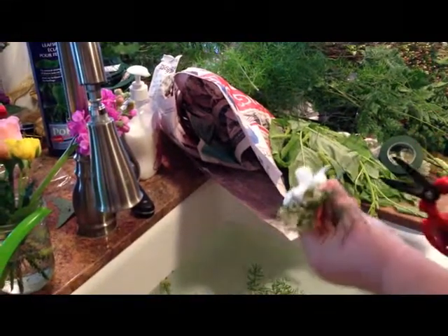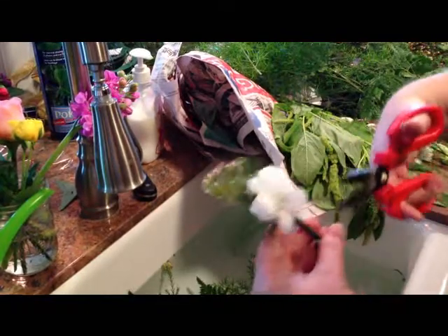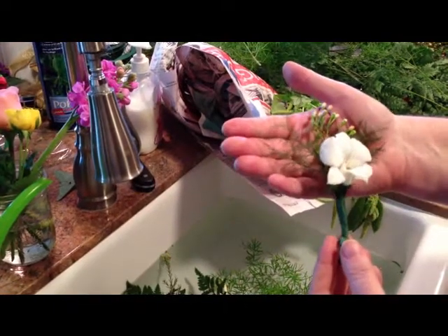What you can do is you can kind of trim it and bend up the stem like that. Then just put one of the long florist pins in there and you have yourself a nice little boutonniere.